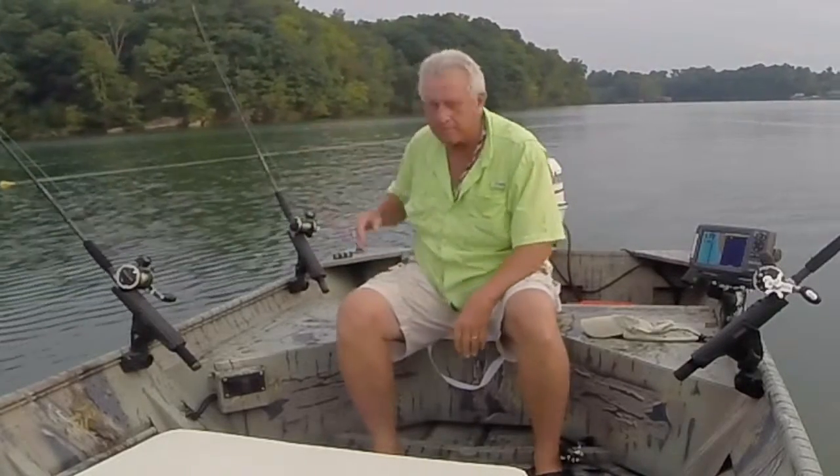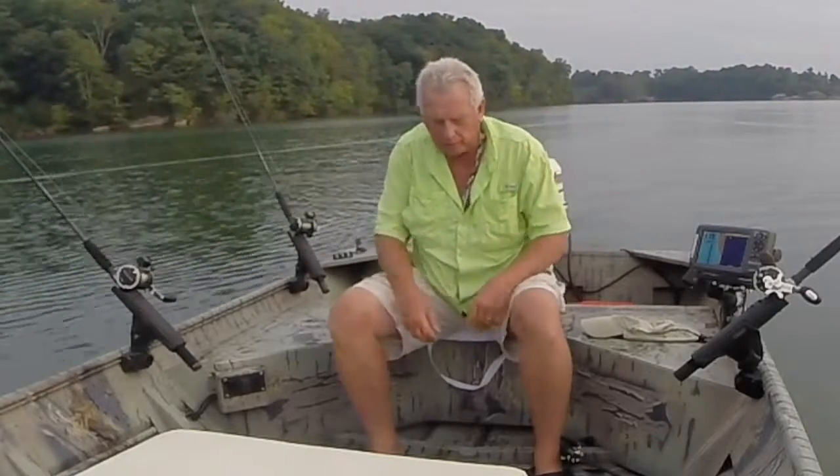You might wonder how I'm fishing this morning. I'm out here in the little boat. I'm using a spread setup, but I'm doing it a little bit different now. If you notice on the side, I'm using offshore planer boards.